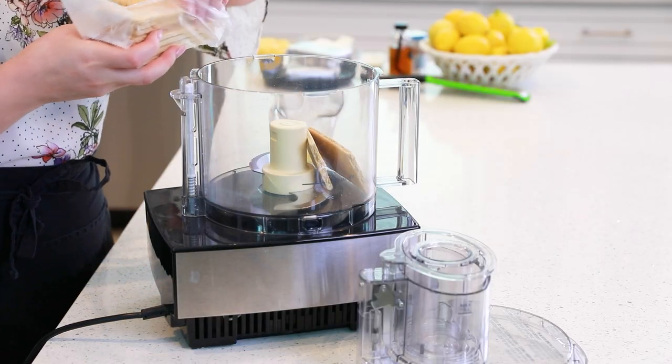For the full list of ingredients and the printable instructions, don't forget to head on down into the video description box and over to my website. I also include all my recipes with metric measurements on the website. Let's get started on this incredible cake.